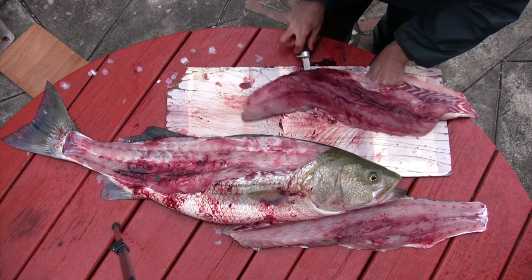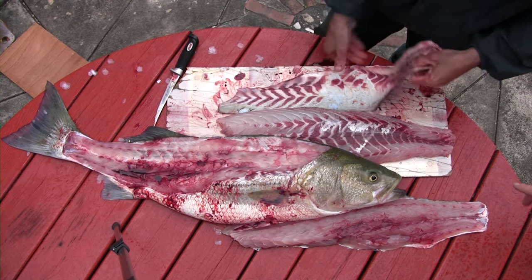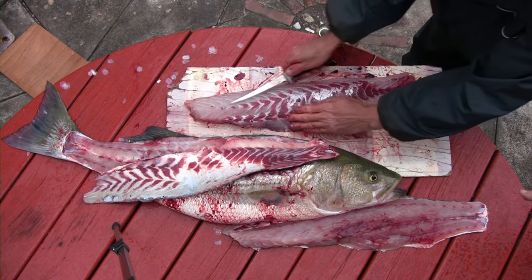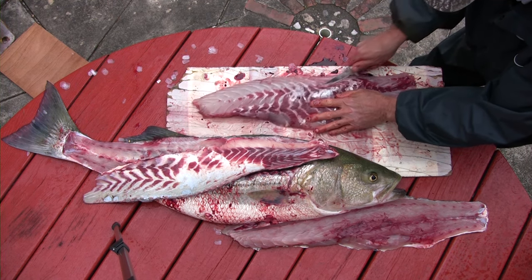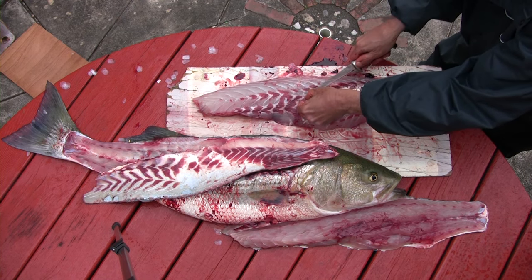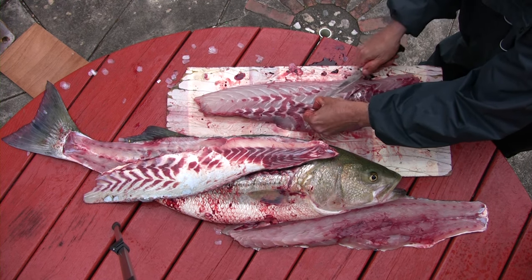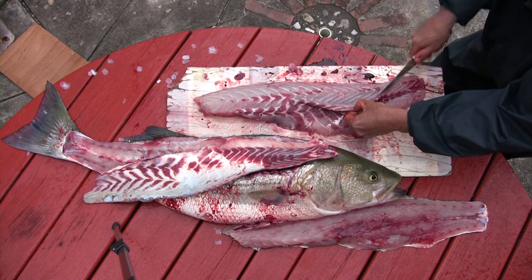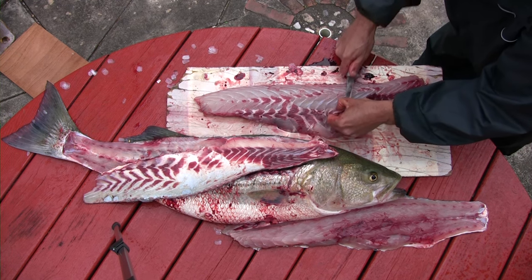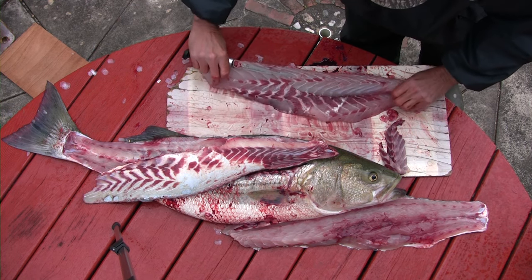Once he's done, there's one more thing to address. On the fillet you'll notice some dark muscle meat, and that dark muscle meat adds a very fishy taste to your fillet. Not only with striped bass, but with any fish — whether you catch it or buy it — if you see dark muscle meat, remove it and your fillet will taste ten times better. Claudio is showing a demo on how to remove it; it's just right under the surface.